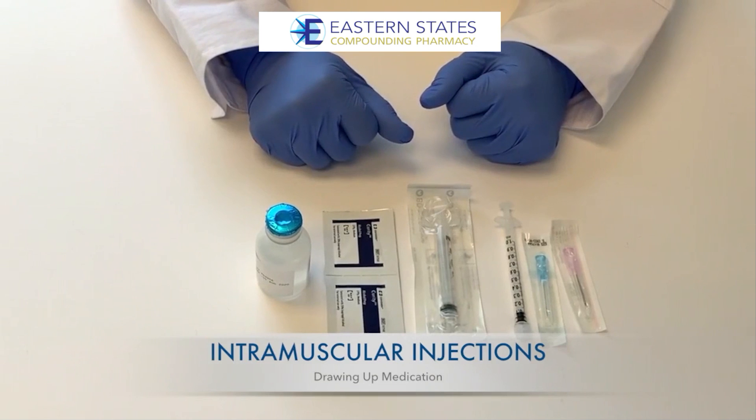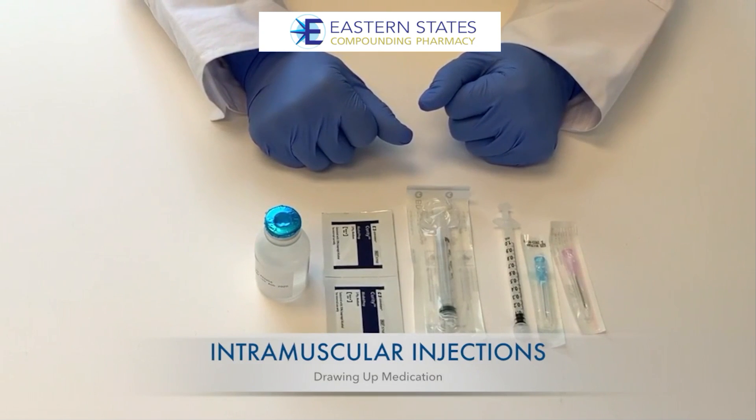An intramuscular or IM injection is a shot given into the muscles. Certain medications need to be given into the muscle for them to work correctly.